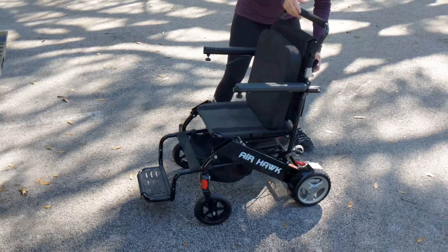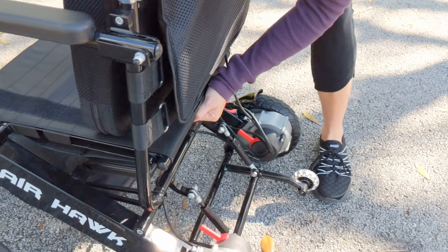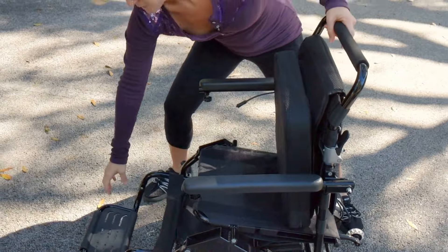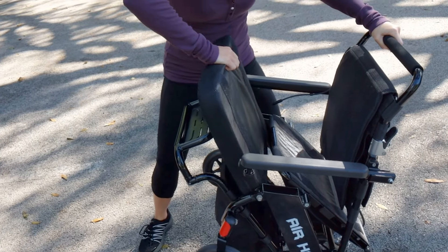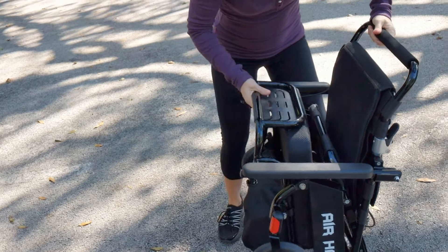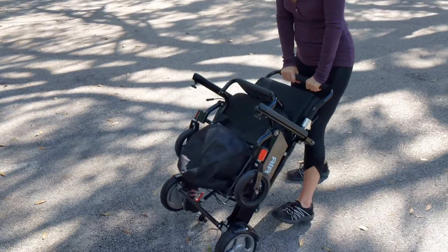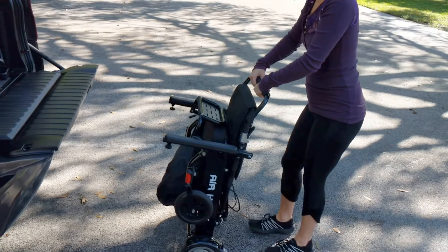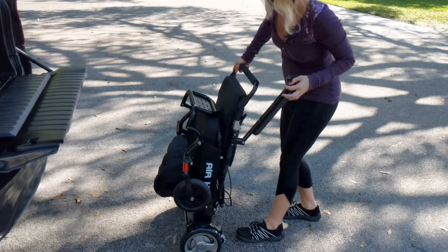We're going to very easily manage the cushion here. There's a safety mechanism in the back of that chair that disengages the seat. Going to pick the chair up — that cushion goes so easily underneath the seat. Look how tight that folds up. We're going to fold the arms right behind the chair as well. Very simple, very easy — makes it totally compact and simple to operate.